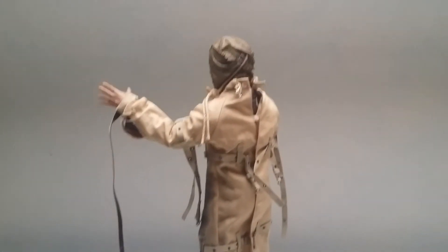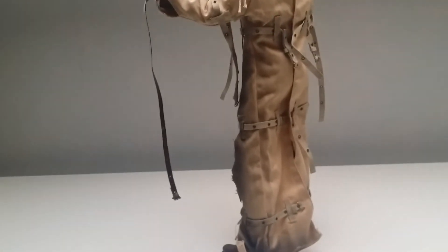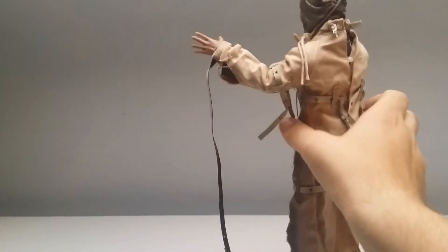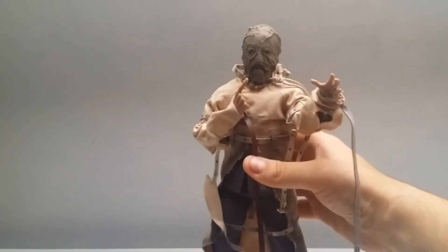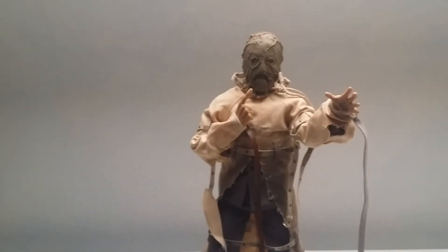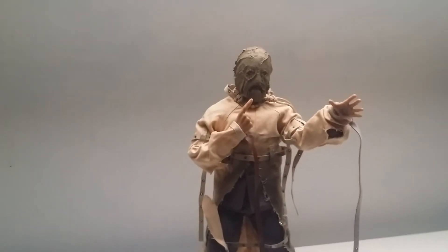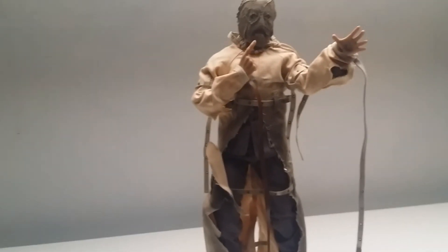I've not actually seen the Hot Toys in person, but I can give you my honest thoughts comparing it to other figures in my collection — and this is an absolute bargain. It's not about bashing it because it's a cheaper figure or a Hot Toys recast or whatever. It's an alternative. If you don't want to break the bank and get the Hot Toys one but you do want to pick him up, this is it — it's a good deal, it's a good figure.